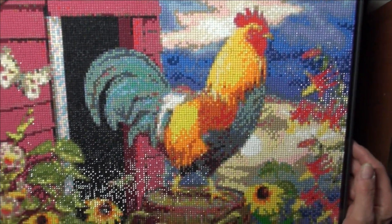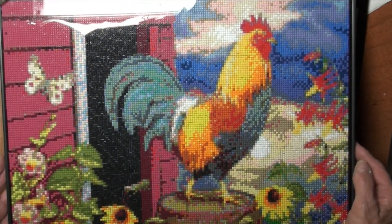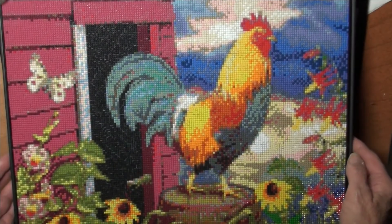And I think he turned out gorgeous. Thank you all for joining me. Have a wonderful day — more to come.